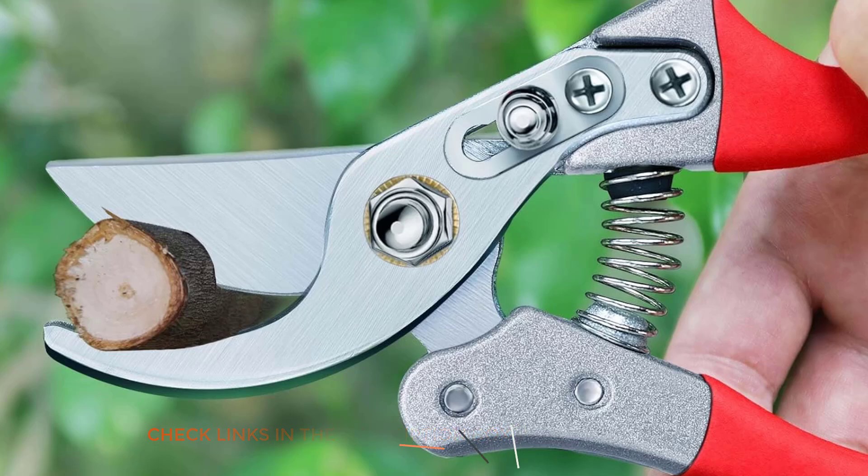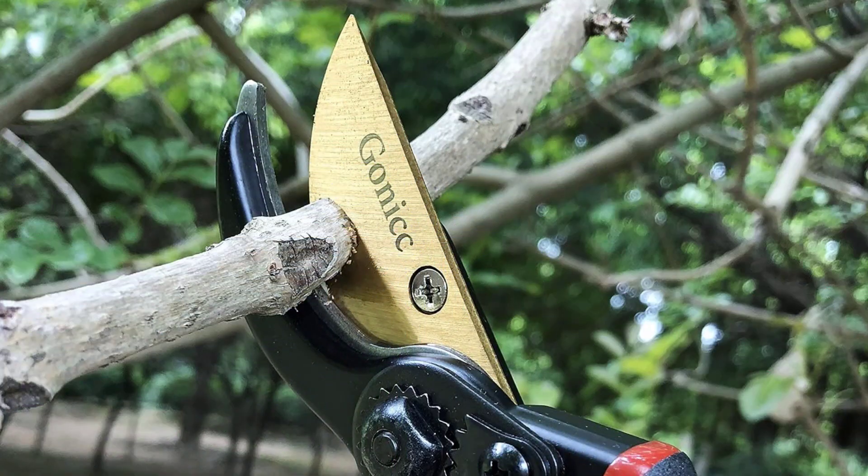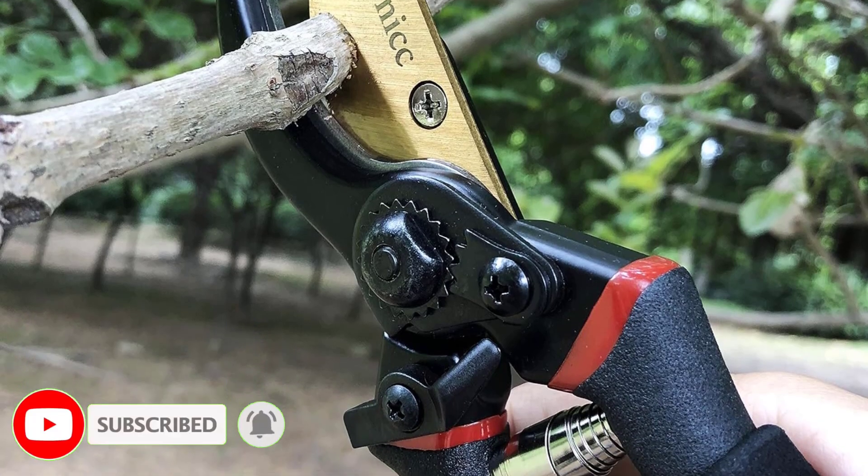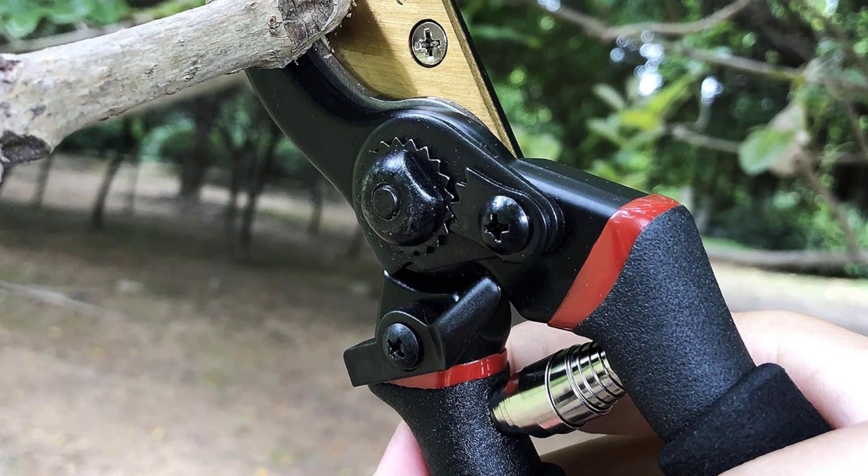There are many products available to choose from for garden clippers, each with various characteristics, benefits, and prices. To help you make a perfect decision, I did comprehensive research, read tons of reviews, and compiled a list of the best garden clippers from dependable brands.